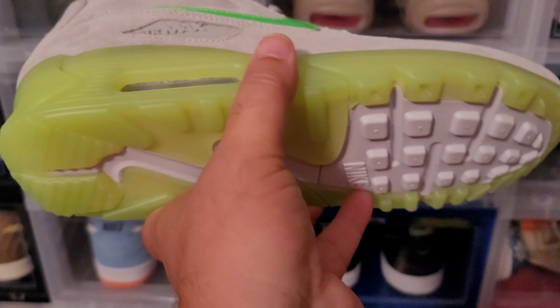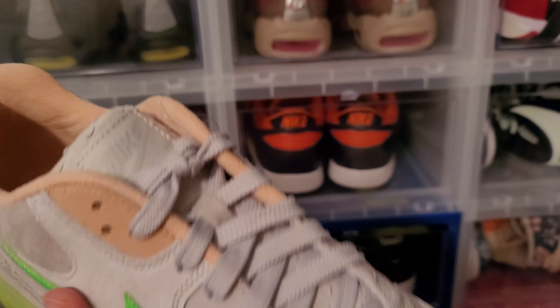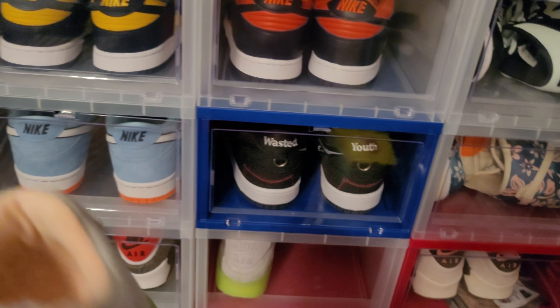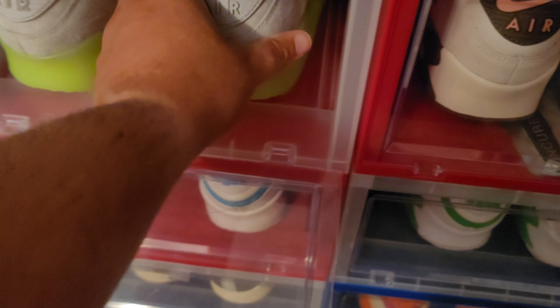I haven't done a full review on this shoe yet — I need to do one. That's one of the things that kept me from doing this video — a lot of these shoes I haven't even reviewed yet. But I promised you guys I was going to do this video so I'm doing it. Those green laces will look fire in these things. Air Max 90 Endangered Species — New Species, Animal Instinct — something like that.